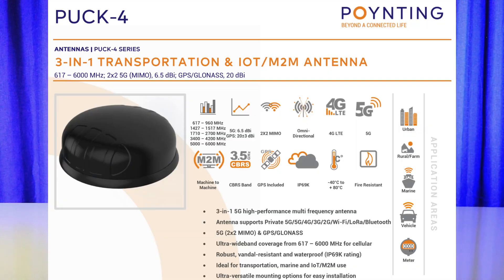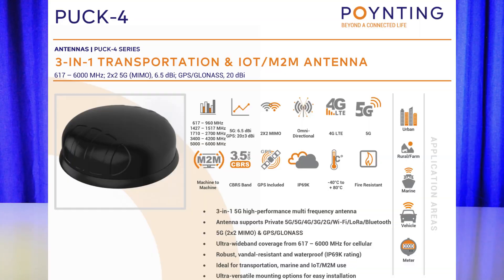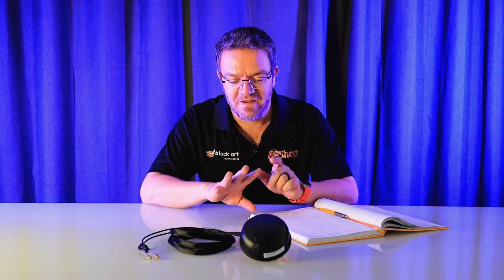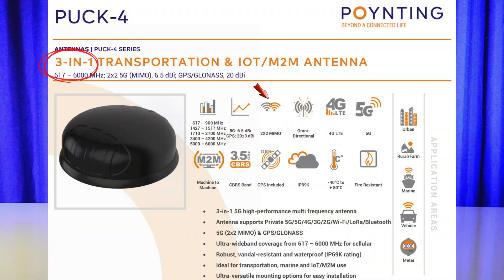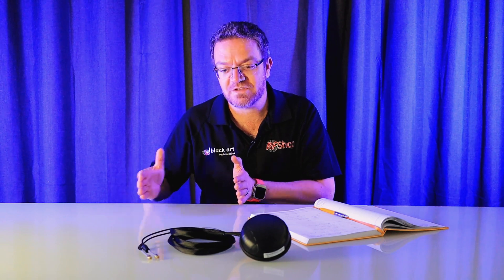The next one is the PAC-4. Up to now the logic of the number still makes a lot of sense. PAC-4 gives us 2x2 MIMO for 4G/5G, and PAC-4 has three antenna ports, so it's a 3-in-1: 2x2 for 4G/5G and one GPS. After this point, the numbering logic doesn't follow a strict sequence anymore — you just need to look at the table and make sure you see what you need.